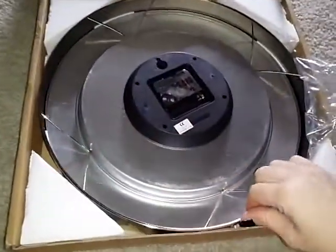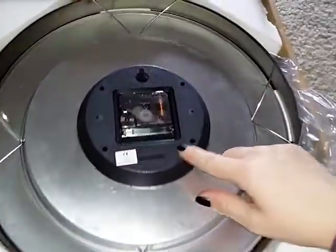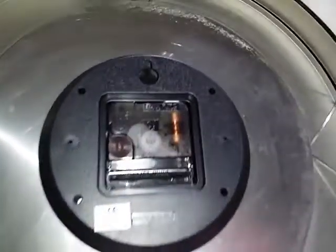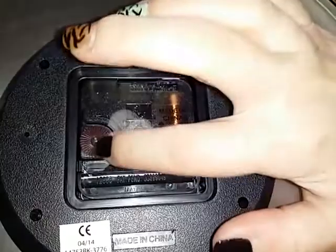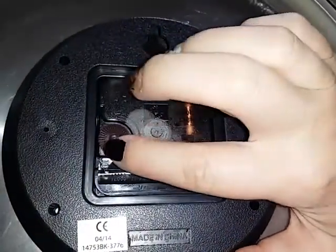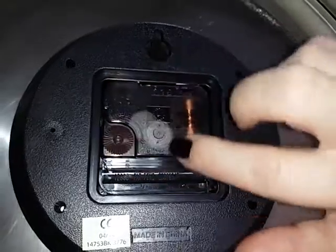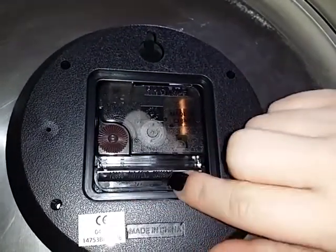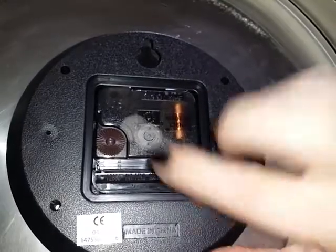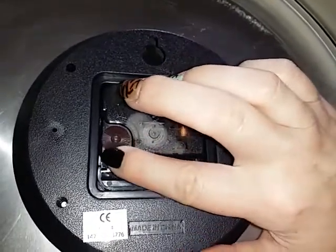On the back here you have the motor for the clock. And then there's a little wheel here that you turn to adjust the time, so you set the time with the little wheel. Right here it takes one AA battery, so it's very easy to install the battery and very easy to set the time.